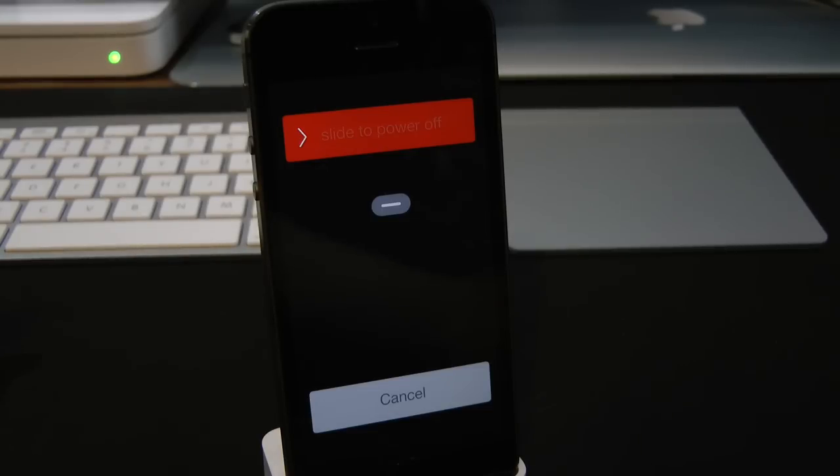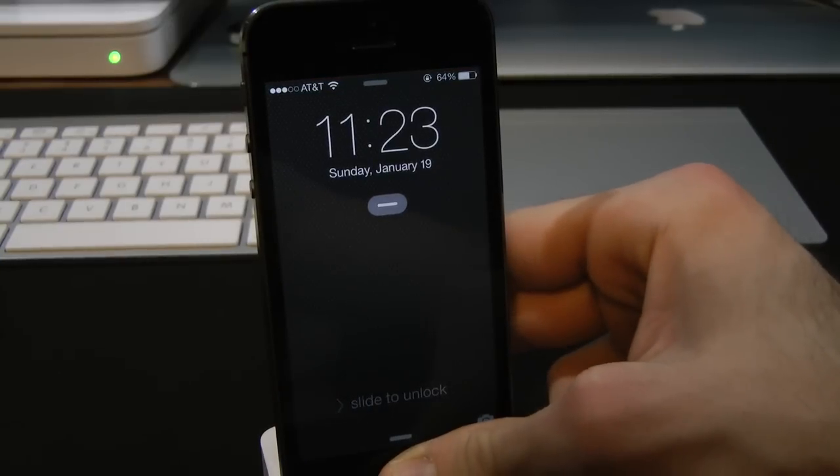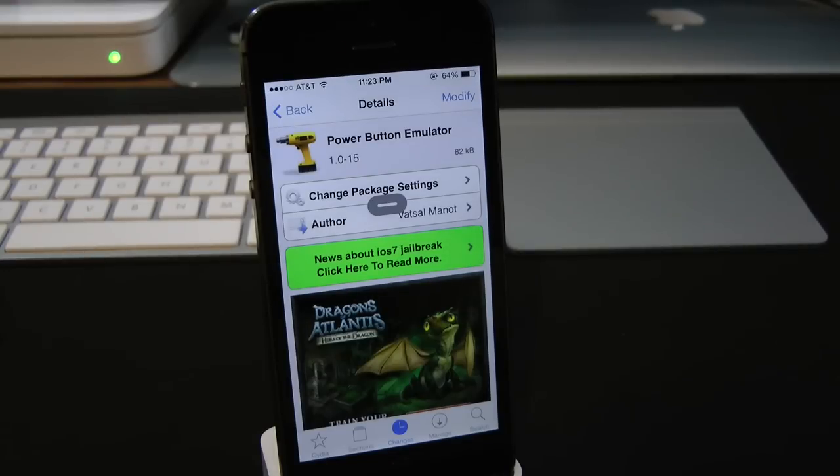That's pretty much it with this one, guys. It's a very simple tweak that just allows you to mimic the power button on your device. So let's go ahead and hit cancel for now. You guys can find this one for free — Power Button Enabler.